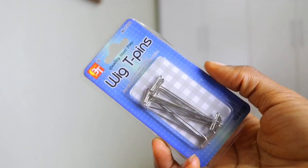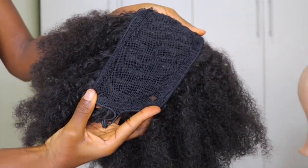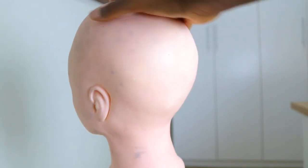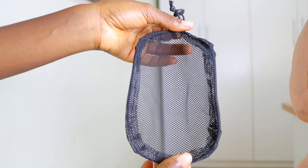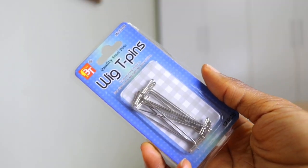Hey guys, welcome back to my channel. I'm going to be taking you guys on the step-by-step process as well as the different materials and tools which you need to achieve a DIY drawstring ponytail by yourself at home. The first thing you're going to be needing is a dummy head to act as the canvas for which you're going to sew the ponytail onto. You're also going to need a drawstring ponytail net.